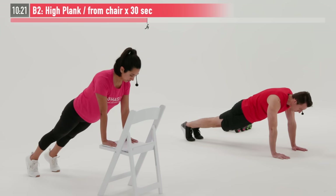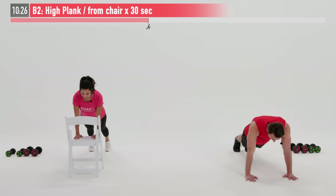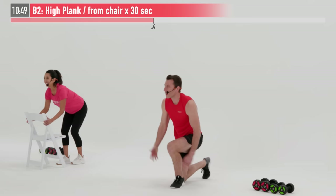Making sure to breathe — any time you're in this plank position, a lot of times people forget to breathe. Starting to feel it — just hold there, making that core do the work. Core section nice and tight. Almost there. Last five, four, three, two, one, zero.